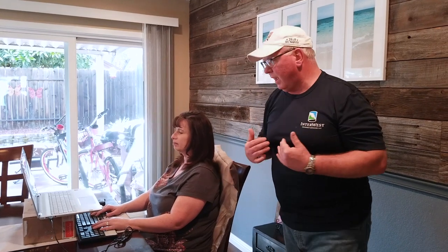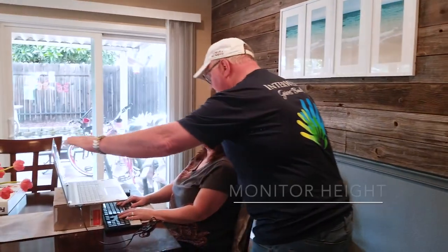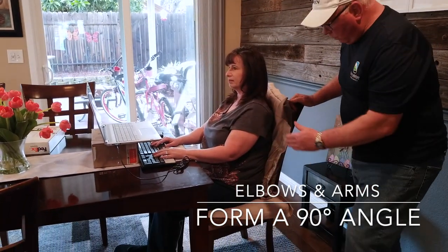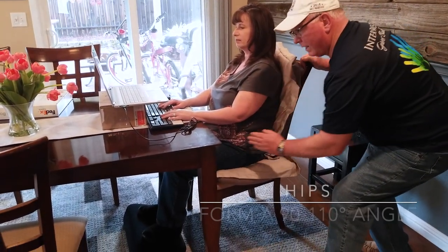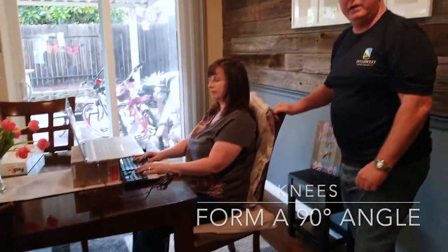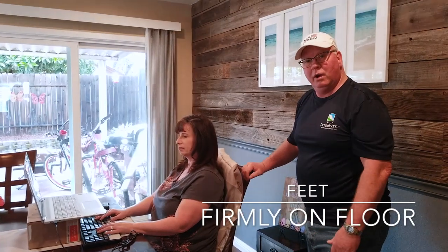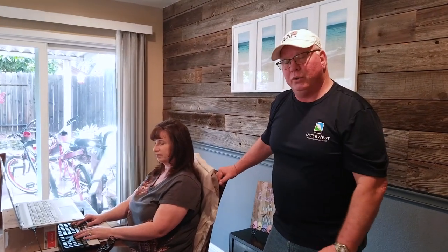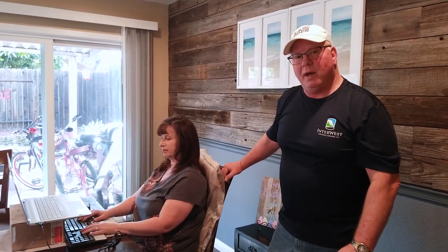It doesn't matter if you're working at a countertop, a regular desk, or a kitchen table — the setup and the principles are the same. We want the monitor directly across from the eyes. We want the elbows and arms at a 90-degree angle. We want the hip angle slightly open at 90 to 110 degrees, and then the knee angle also at 90 degrees with the feet firmly planted on the floor. Those principles are always the same no matter where you go, and these are what you want to strive for when making your home ergonomic setup more comfortable.